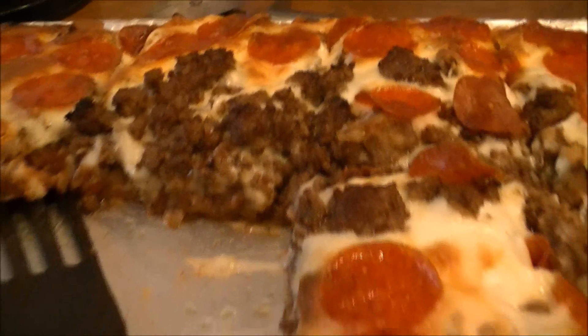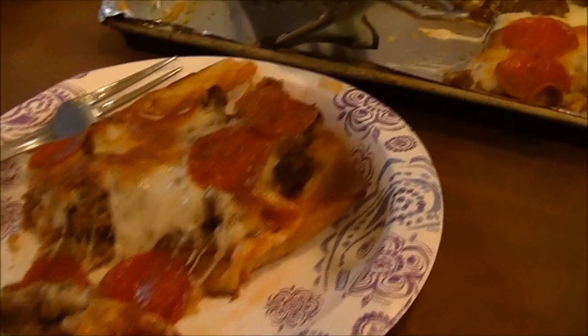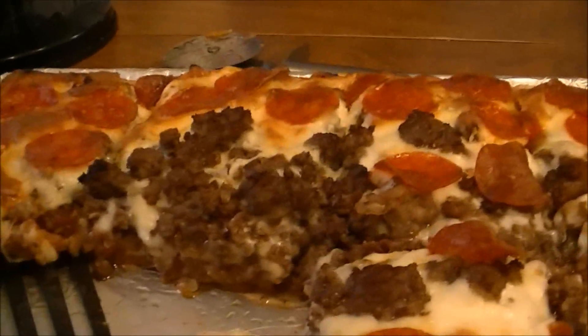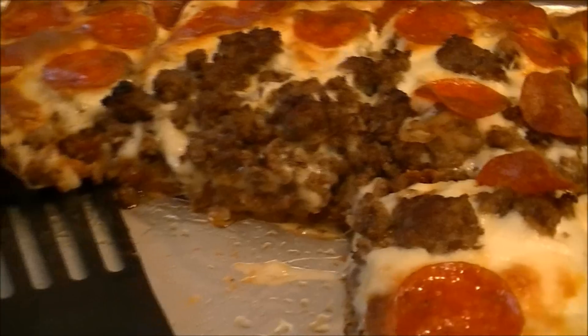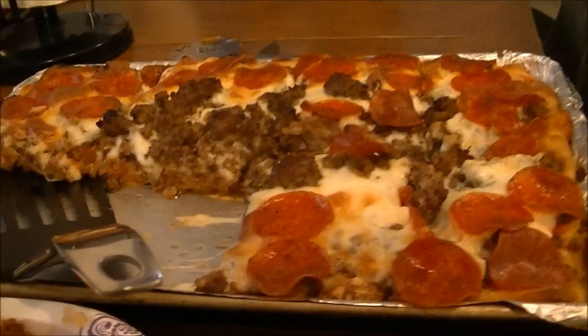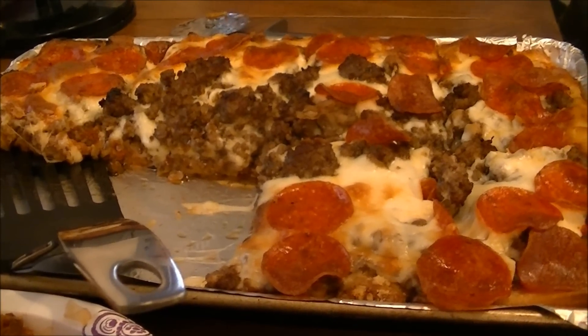Okay, I'm back — here is the finished pizza. Like I said, I have pizza recipes on my channel; I just never used Italian sausage before and wanted to show you all what to do with it. I'm going to eat my pizza! If you liked this basic recipe, give me a thumbs up, subscribe to my channel, and have a wonderful day. Bye!